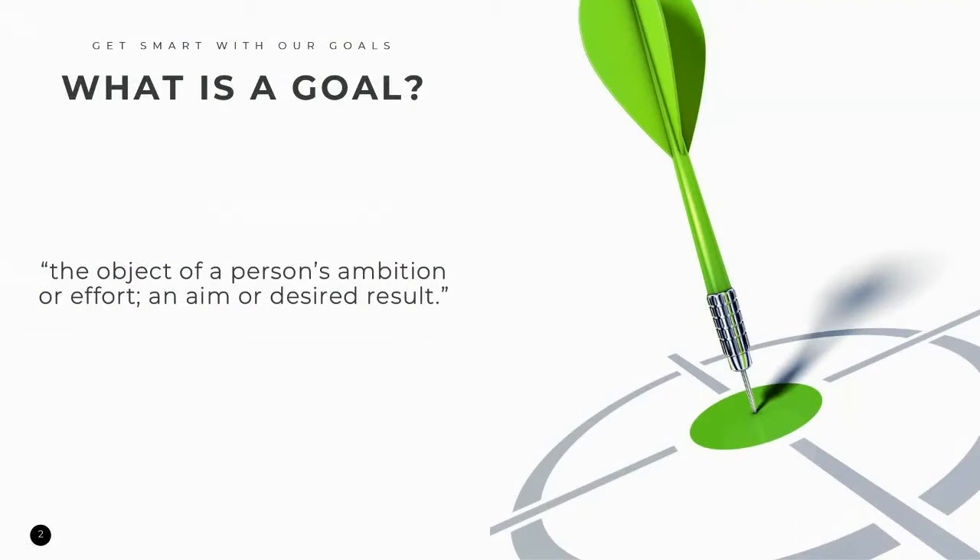Today's session, we're going to focus on making goals work for us so we can achieve success. First, let's understand what a goal really is. A goal is the object of a person's ambition or effort — an aim or a desired result. Many people have made goals at some point in their lives regarding a variety of topics or life areas. Goals can be big or small. In this session, we'll be talking about how to make SMART goals.